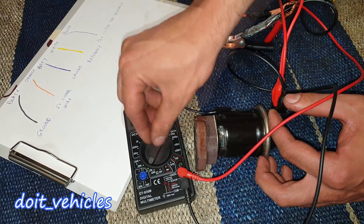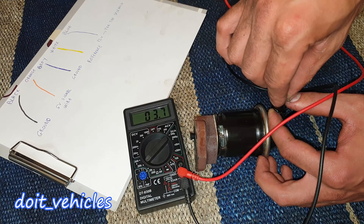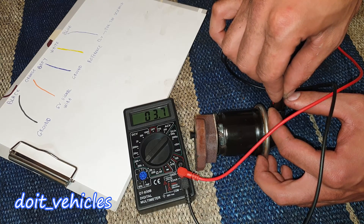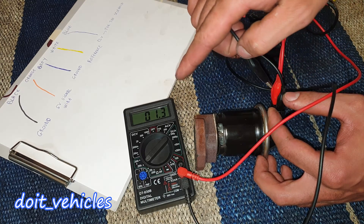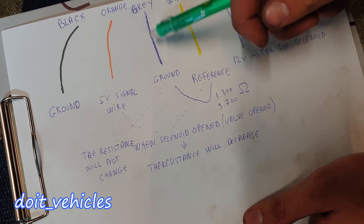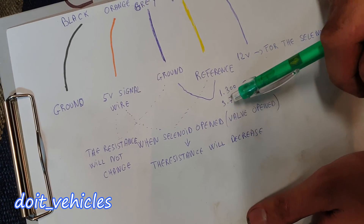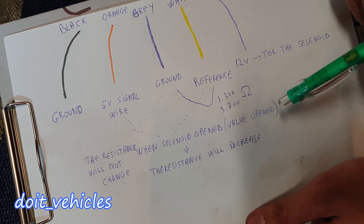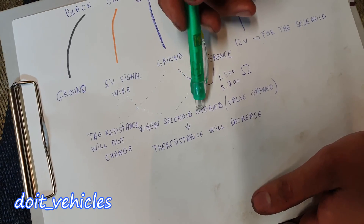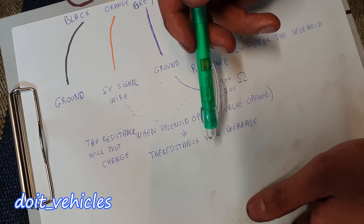Now the resistance is at maximum. If I switch to 200,000 ohms range, you can read the actual value. With the valve open: 3,700 ohms. With the valve closed: 1,300 ohms. Here is the summary: testing from ground to reference — when the solenoid is not energized you get 1,300 ohms; when you energize the solenoid you get 3,700 ohms, so the resistance increases. Testing from the 5-volt signal wire to the reference wire — when the solenoid is energized the resistance decreases, allowing more current to pass through. So the results are opposite depending on which wires you test.